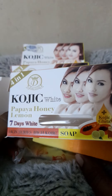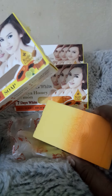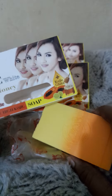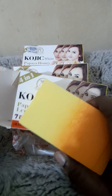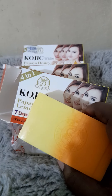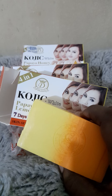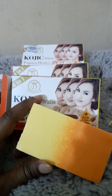So go out, get one of this — get this particular one, the papaya honey and lemon — see how it goes, and drop me a comment down below. If you've used it before, please drop a comment; I'd love to hear from you. Thank you very much, I will see you in my next video. Don't forget to like and subscribe — cheers, bye!